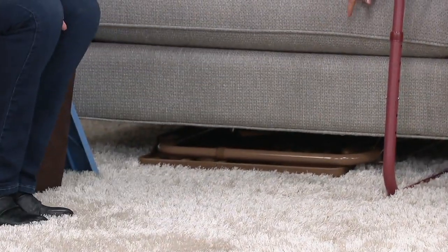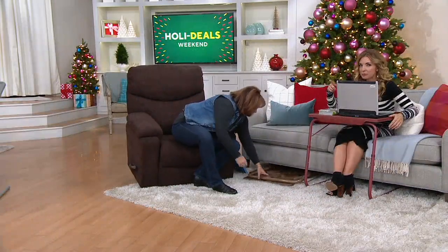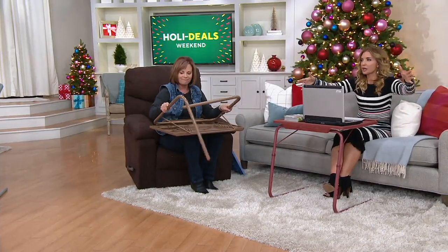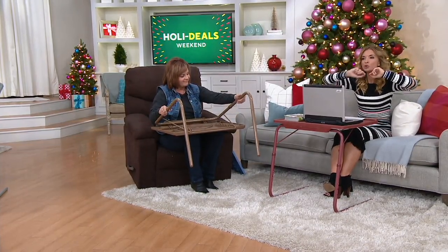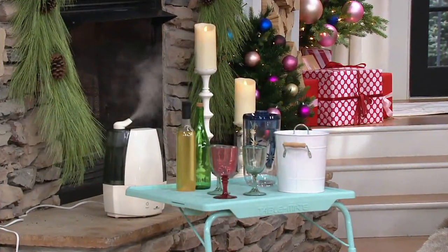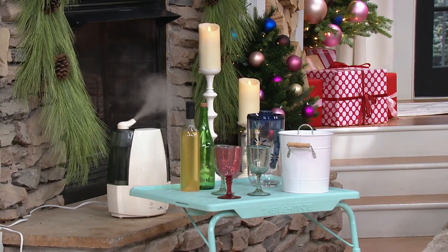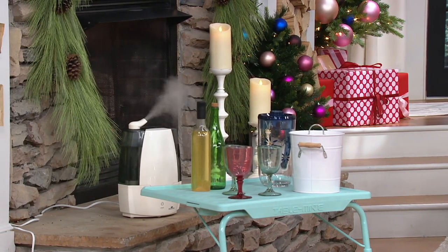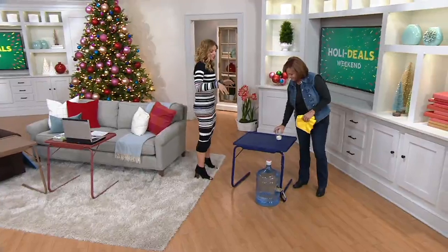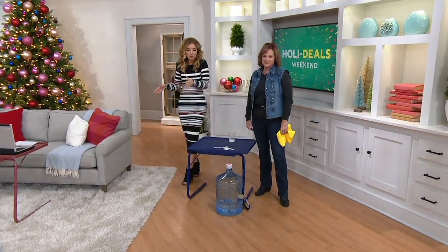Apartments, dorm rooms, assisted living, small spaces — everybody can have this and everybody will use it. Think holiday entertaining: we've got a cocktail station set up. Are you hosting Thanksgiving? Where are you putting the pies? You can put the entire KitchenAid mixer full of mashed potatoes on top of this — it will hold up to 40 pounds. This is a Black Friday sale price and that price does not last forever. Since we introduced it at this price, over 8,000 orders have been placed on top of the already 1 million orders.